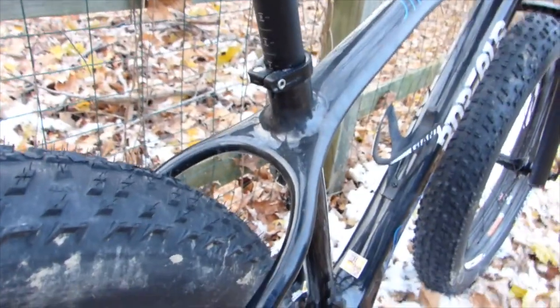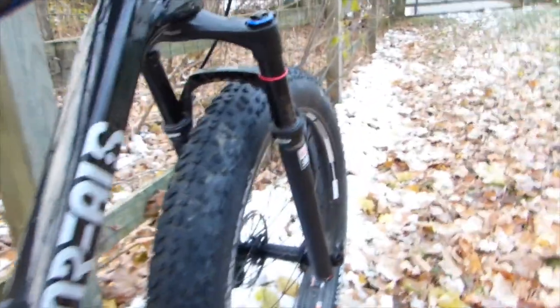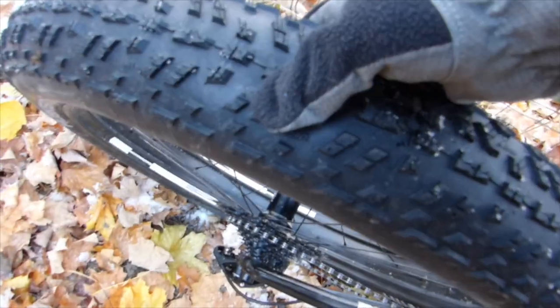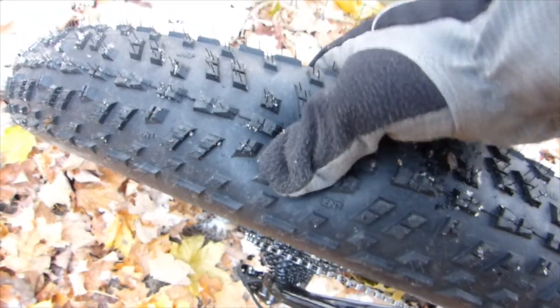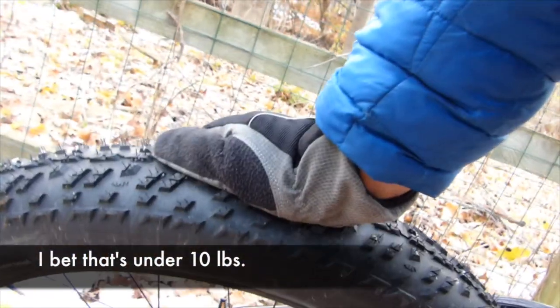There's big tire clearance. Maximum air pressure is 30 PSI, and he doesn't have much air pressure in these tires right now. That's the awesome thing about fat bikes — being able to run so little pressure.